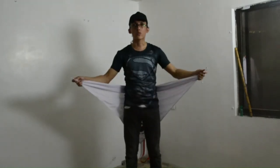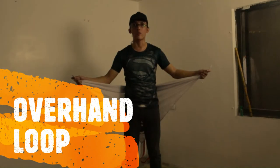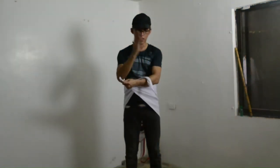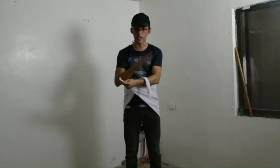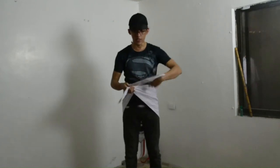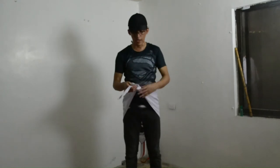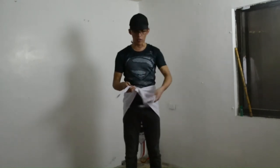The next one is what we call the overhand loop. When we say the overhand loop, we normally place one tail on top of the other, and it's the one that we wrap on the other tail which is under. That's what we call an overhand loop.